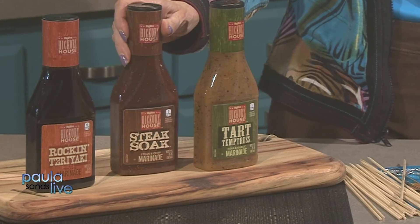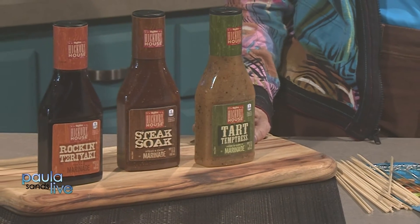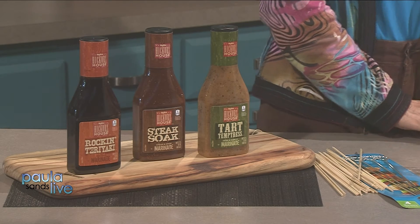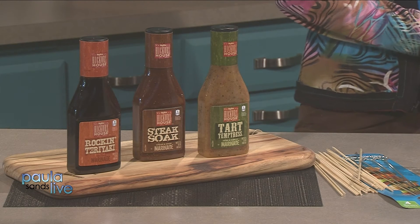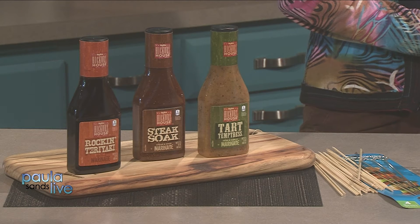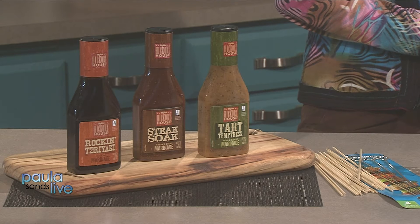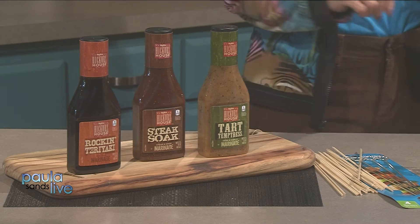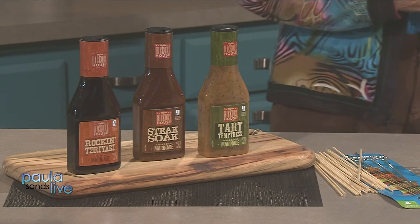We have our Hickory House blends with about five flavors on the market — those are really great. You can do any kind of protein. It helps tenderize the meat and gives it some flavor. It's something you could do as meal prep on Sunday night — put your meat and veggies in a bag, let them marinate overnight, then just throw them on the kebabs. Marinating not only gives great flavor but tenderizes, which matters when you use very lean meat.